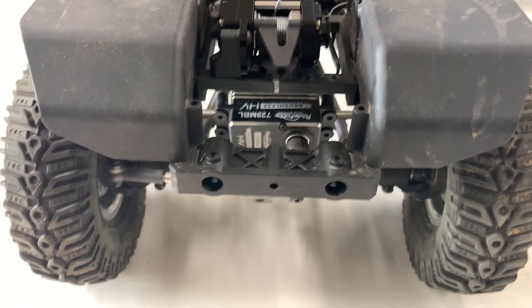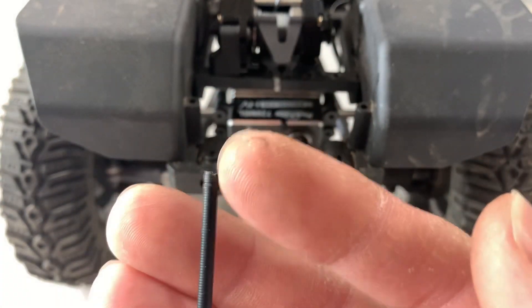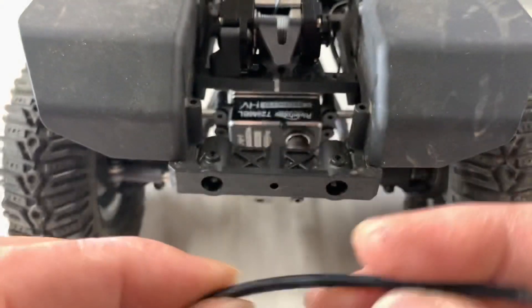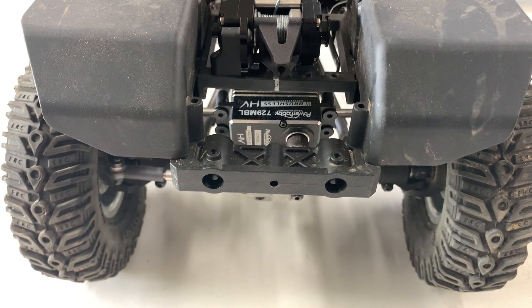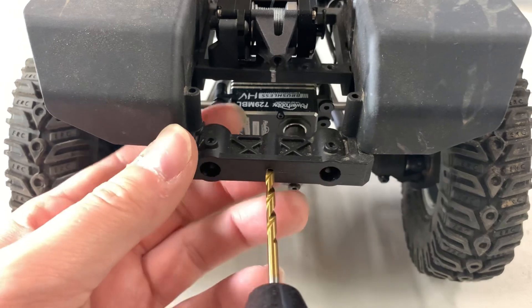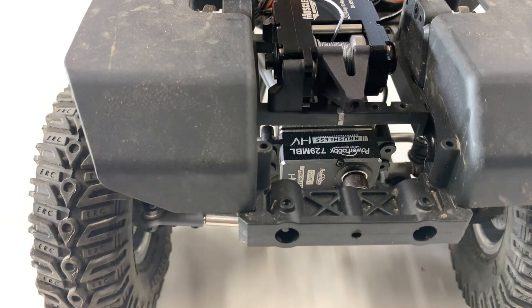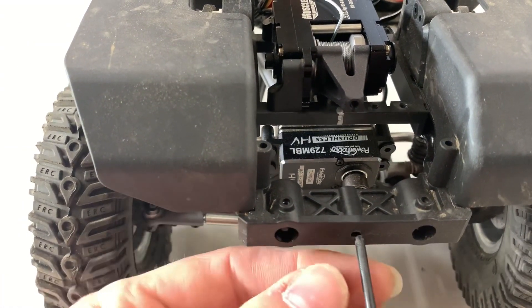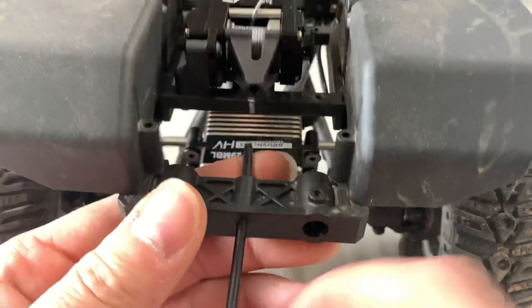I'm going to change something I said I wasn't going to do. I've put this routing line in here once before and you can see it starting to eat up the hole — it's a spring-loaded kind of deal. This hole in the bumper is a smidge too small, so I'm going to drill it out to a 3.2mm. That should help with this thing gliding in here. Yeah, that's way better.